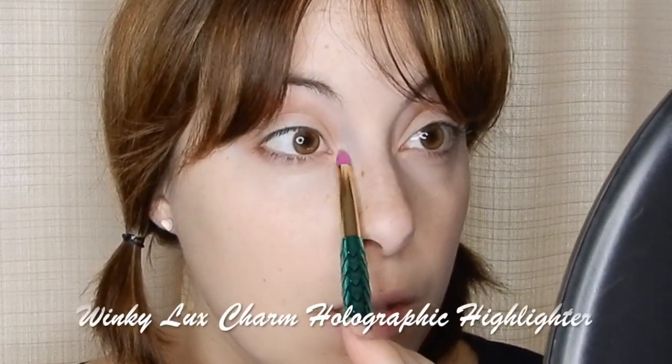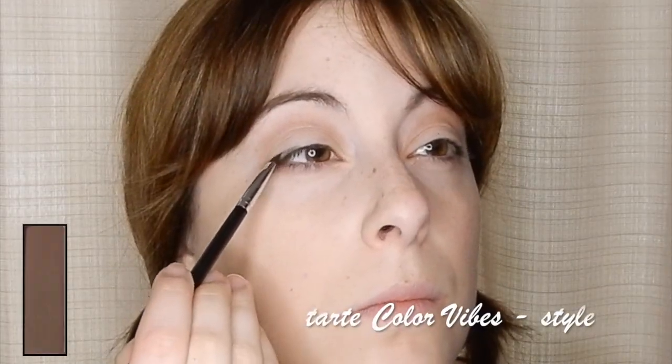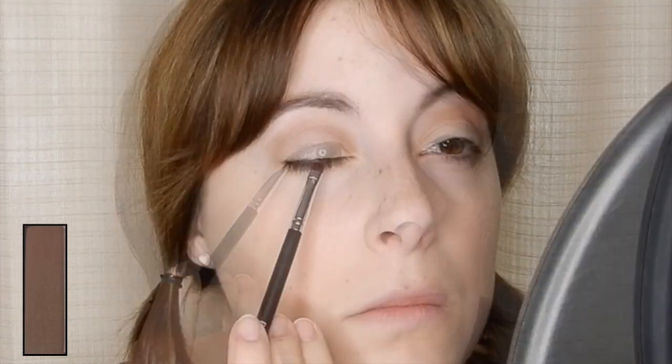Then use an iridescent highlighter on the inner corners of the eye and on the brow bone. Then take a dark brown shadow on an angled brush and begin very closely lining the eyes and winging up just slightly on the edges. This is going to help give your lashes a thicker look without actually having a fully lined look on the eye.